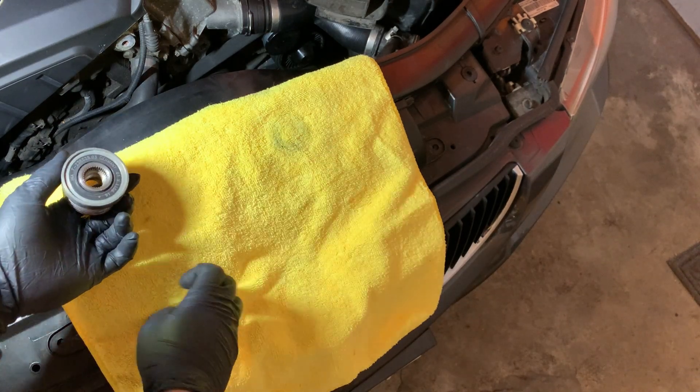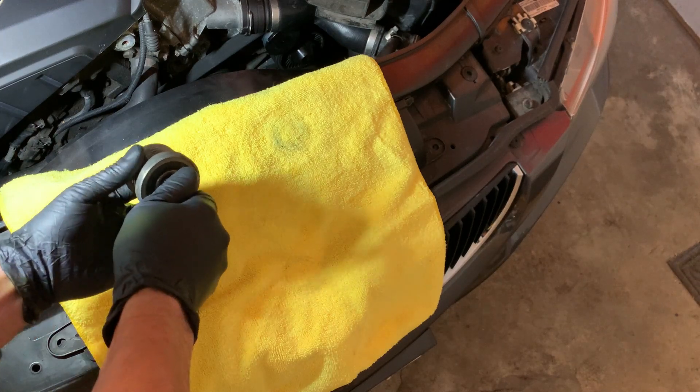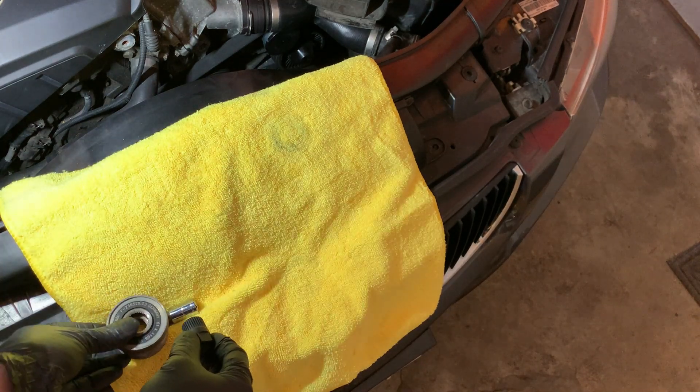You can see this is actually supposed to be able to rotate in one direction and not the other. I can't rotate it in either direction — it is completely seized up. And that's what was causing that awful noise.